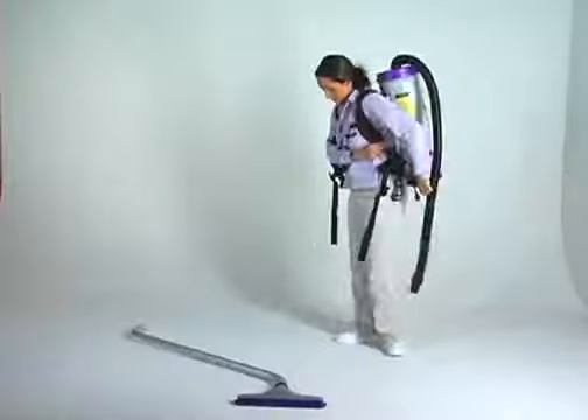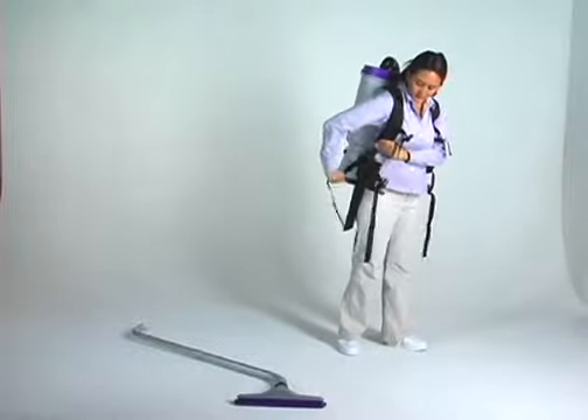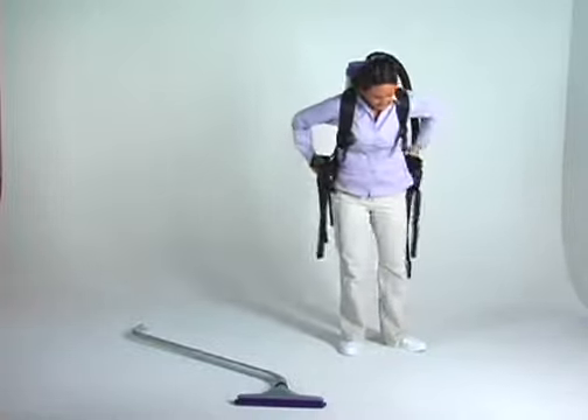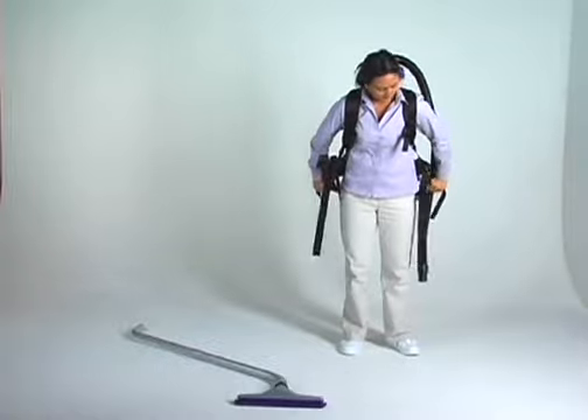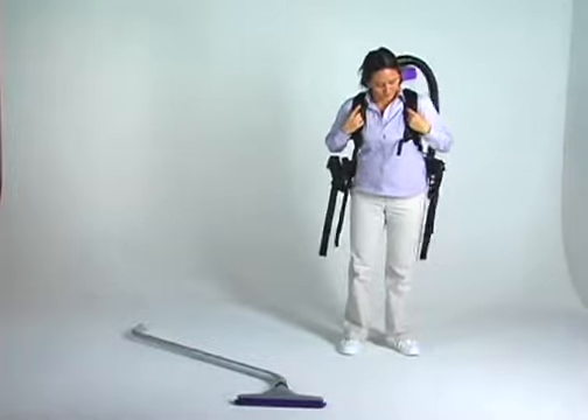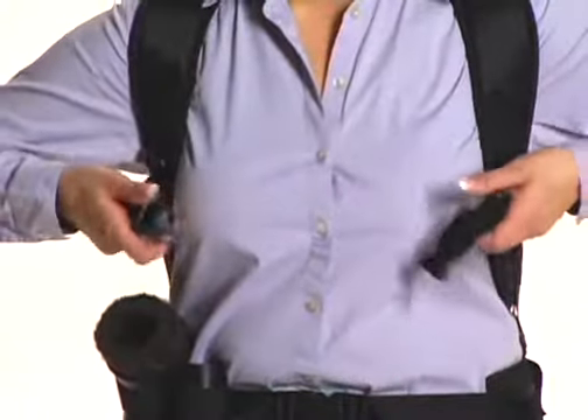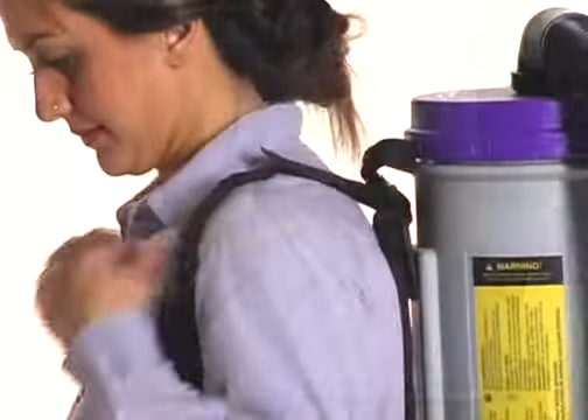Fasten and adjust the shoulder straps so they are snug. Take caution not to over-tighten these straps to ensure maximum ergonomic comfort. It is important that the top of the vacuum back plate is making contact between the shoulder blades in the upper back area. Next, fasten and adjust the sternum strap so it fits snugly.